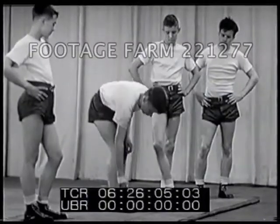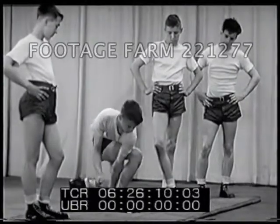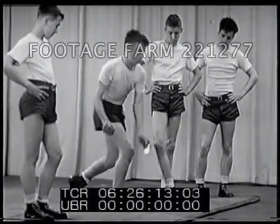A good stunt for flexibility is the corkscrew. Put your left hand around your right leg, kneel, and reach between your legs to pick up the paper.